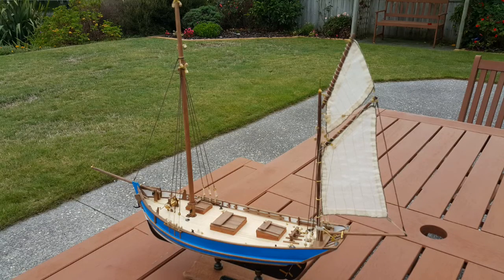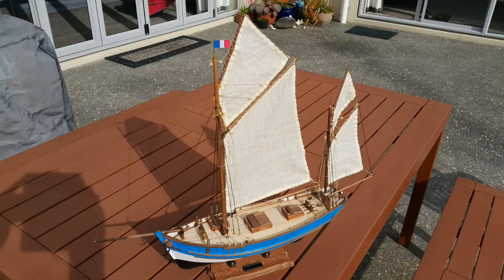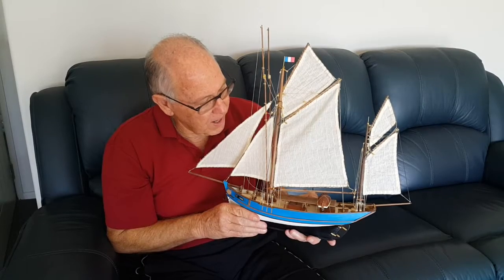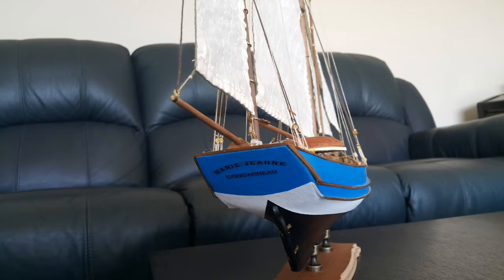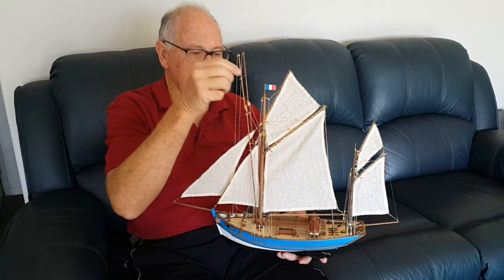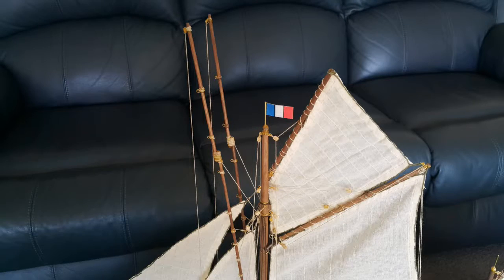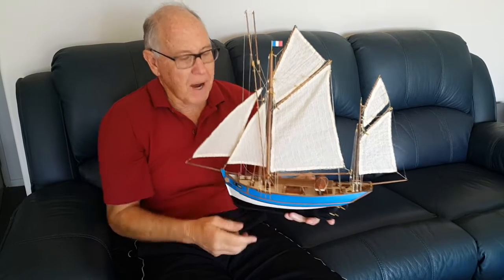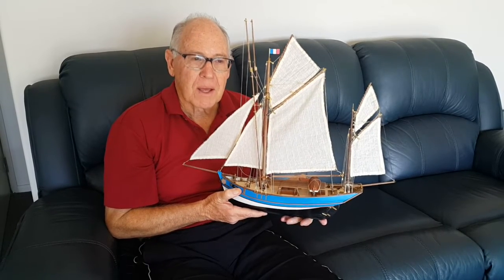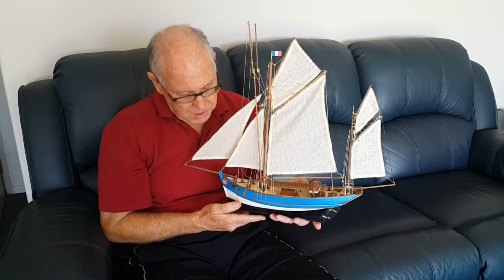Then it was a case of putting the sails on. It all came together easier than I expected, except that the instructions aren't clear about where all the wires and ropes go down to. I got there though, and gradually worked it all out. The final stage was putting the name on and all the final little details. These two things here are the fishing poles — they go down the front, and the lines hang down off these little holes here. The Maori Jean was a tuna fishing boat going out of the ports in France, and this is called a Dundee Class Yawl.